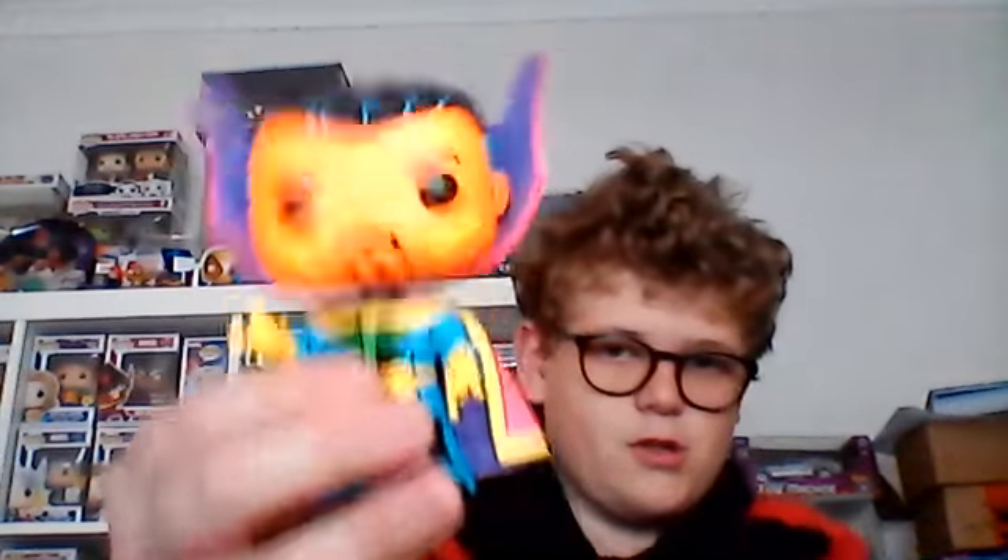We're gonna do the Doctor Strange. This is the first black one that I got — I saw it at Zing in Frankston and I just picked it up. This one was probably the easiest out of all the floors I found. Here is our Doctor Strange, let's test out the light for this one.